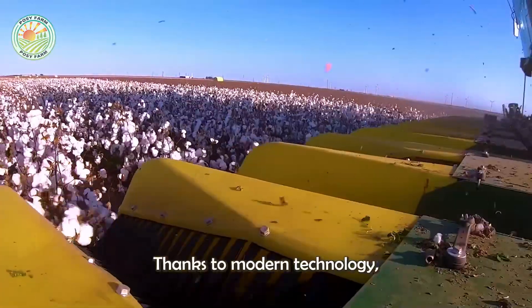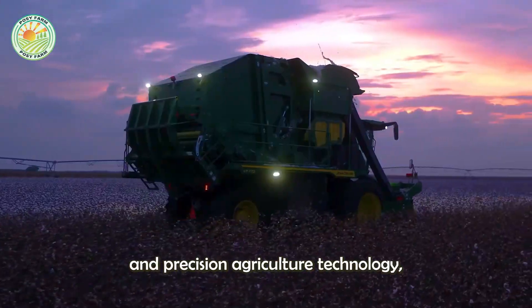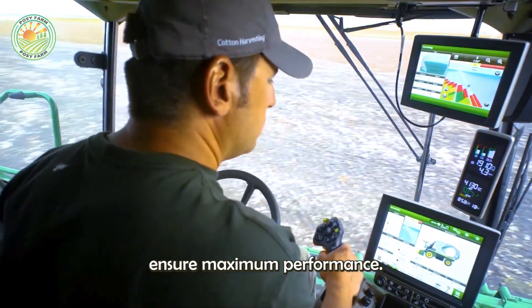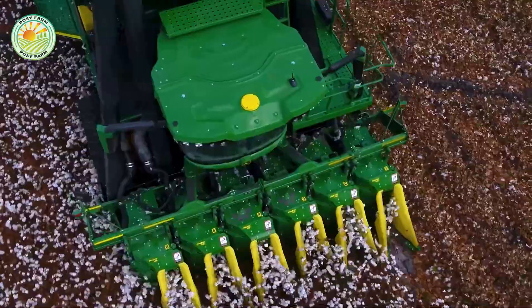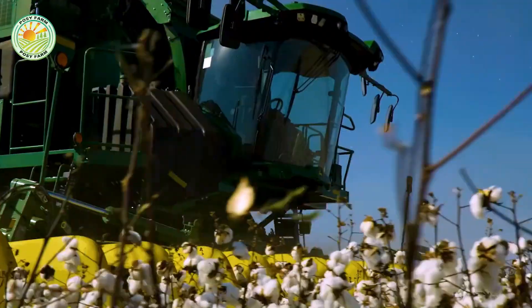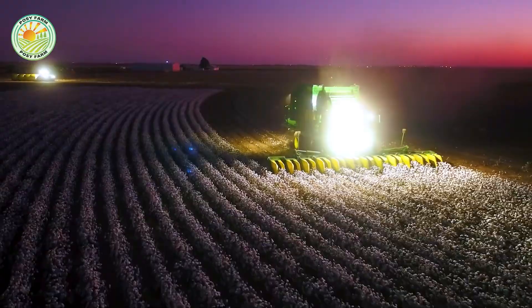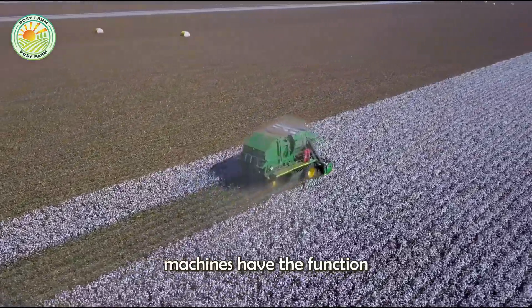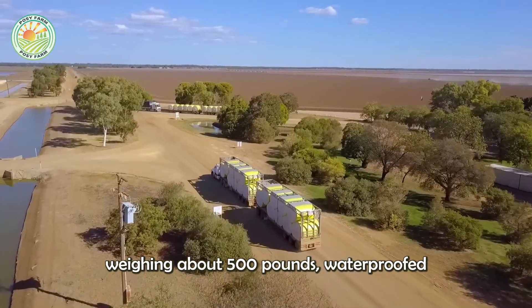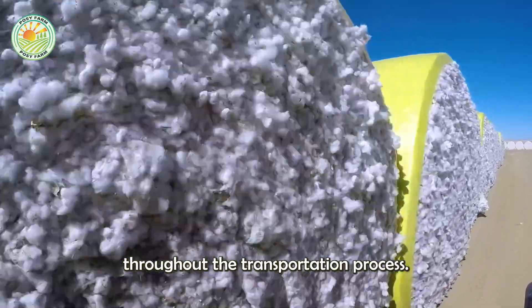Thanks to modern technology, today's harvesters are equipped with GPS systems and precision agriculture technology, helping to optimize harvest patterns, reduce fuel consumption, and ensure maximum performance. After harvesting, some machines press cotton into large bales weighing about 500 pounds, waterproofed and labeled with identification codes for easy tracking throughout the transportation process.